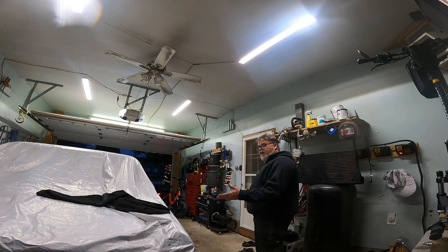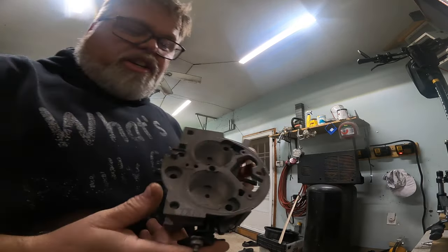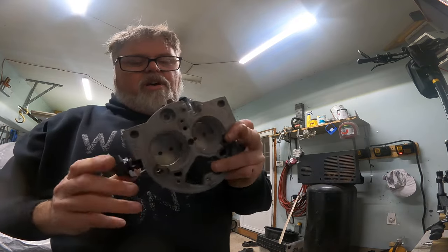I've got to take the truck back apart. I need to pull the header off because the header is leaking. And I want to put the bigger throttle body back on it - this is a big one, like a big block throttle body.